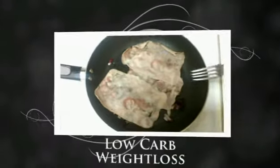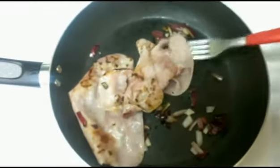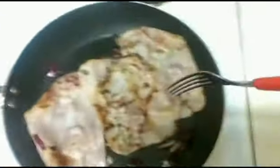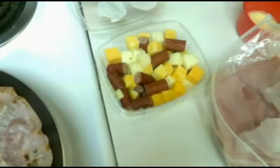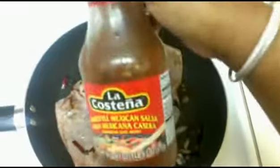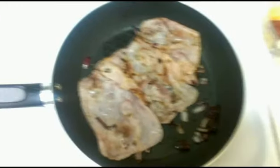Hi everybody. So this is what I am fixing for my breakfast. It's going to be just some basic ham cooked with some red onions. I have some cheese that I am going to throw in there, and some eggs that I am going to make with this as well, and some sauce on it. Just something very basic, and I might throw a few tomatoes in here as well.